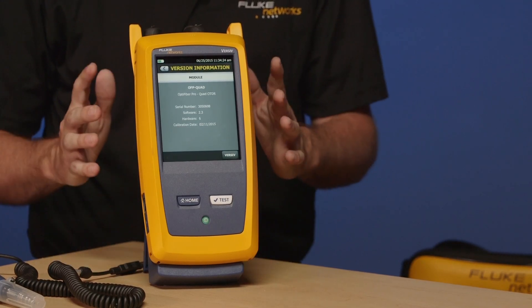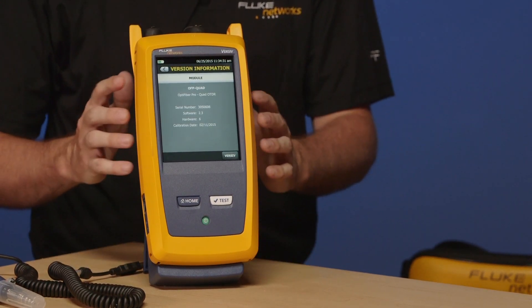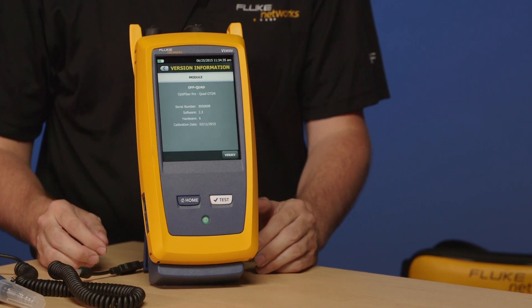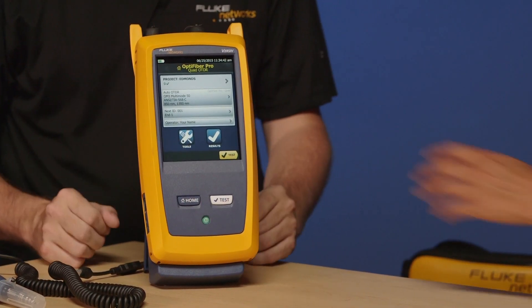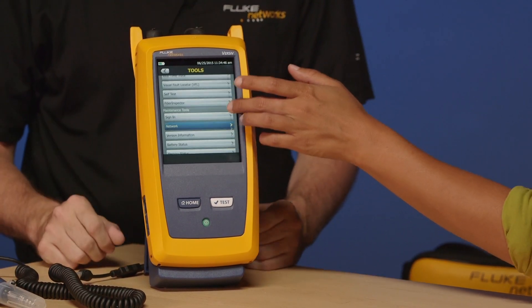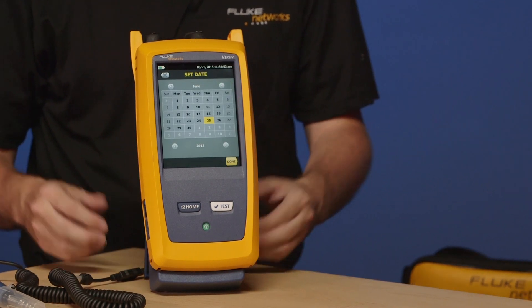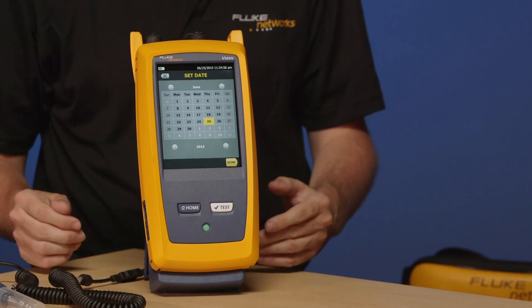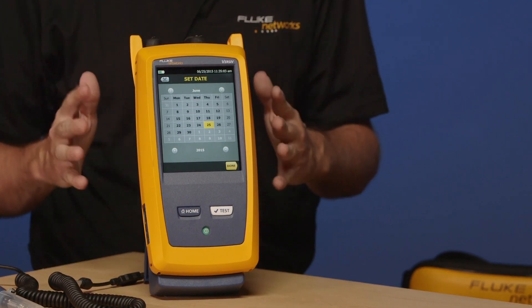Talking about date and time — this instrument is actually made on the west coast in Everett, Washington State. The chances are you're not going to be in my neighborhood using this tester, so you're going to have to adjust the date and time. Press the Home key to get back to a known place, tap Tools, then slide up so we see Date and Time, and tap Date and Time again. Here we see the calendar so we can set the date and time. This is very important because, like the calibration, it appears on every test report. We've known customers to reject test results when the report date and time does not match the security logs going into the building. This is something that can't be changed once you've saved a test result.